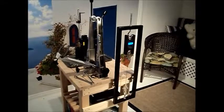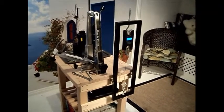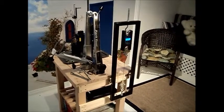So there it is — a new homegrown tool added to the arsenal. Thanks for watching, hope you enjoyed the video.